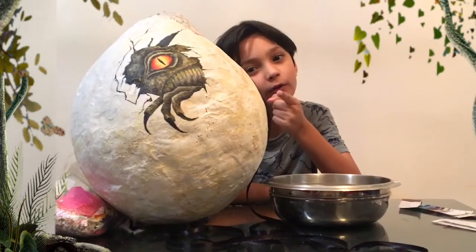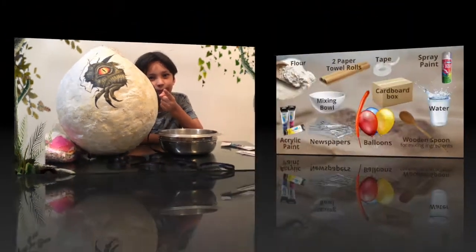For Blue, we need flour, a mixing bowl, newspapers, balloons, a wooden spoon to mix it all, water, a cardboard box, tape, two paper towel rolls, spray paint, and acrylic paint.